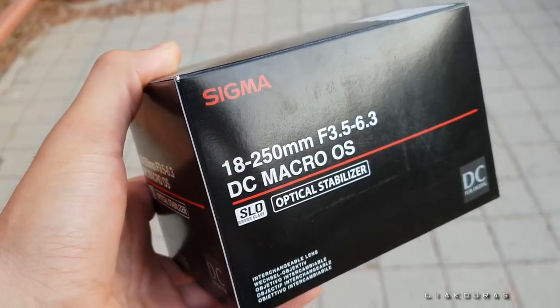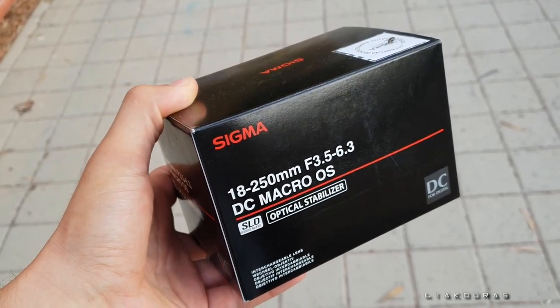Hey, good morning guys! I hope you are all awesome today. Today's video is about a review of a lens — the 18 to 250 millimeter from Sigma. I came to the same area for a quick small walk, so let's start.